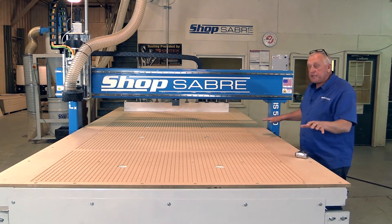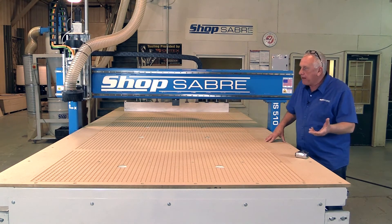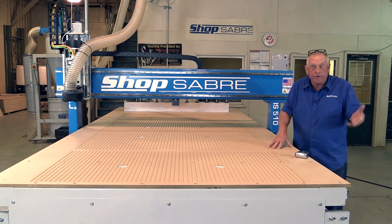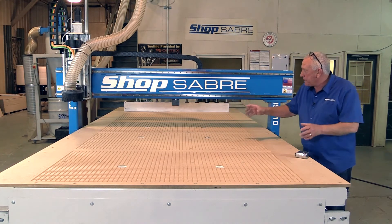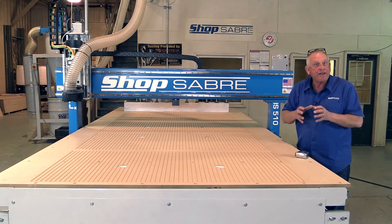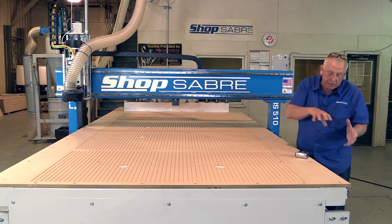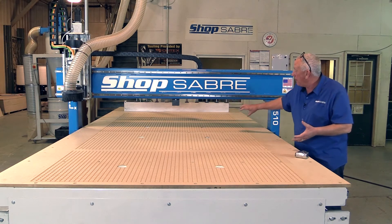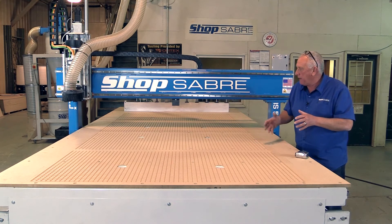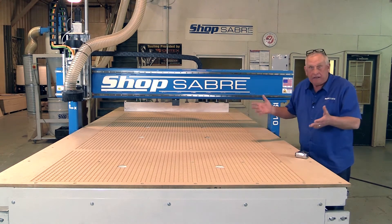Now let's look at the table itself — this is our ShopSaver vacuum table. This one is made from a treated MDF product we developed; we also offer it in phenolic and aluminum. If you look at the table, you see these large ports — these are all hard-tube backed into the plenum so we don't have any vacuum loss. Those are controlled by valves, and that plenum, which is part of the machine frame itself, connects to the back with a four-inch tube to the vacuum pump. We get tremendous flow on these vacuum tables, and what that equates to is small parts handle better. That's just how it works out.